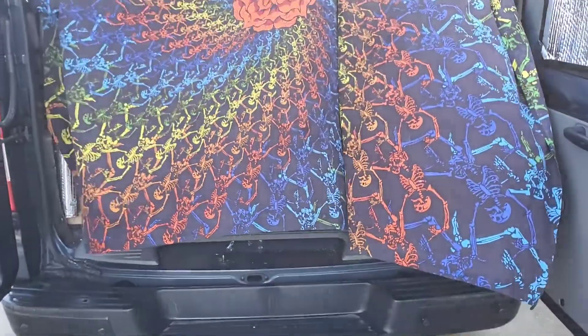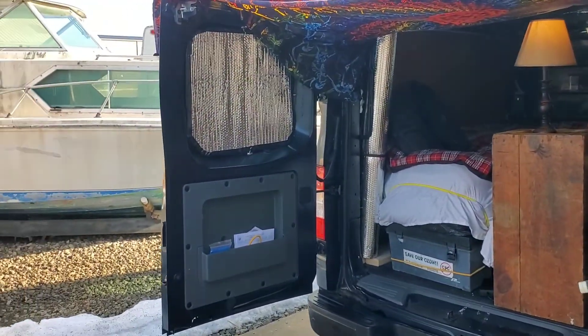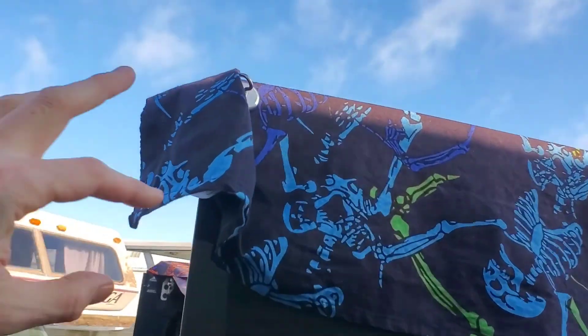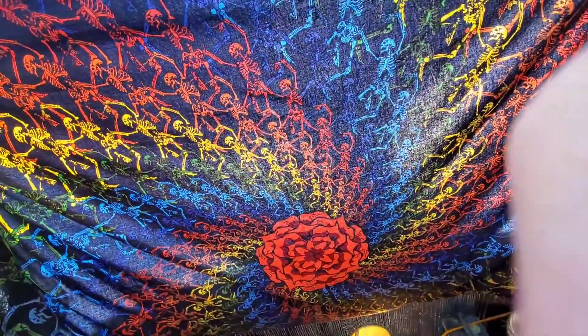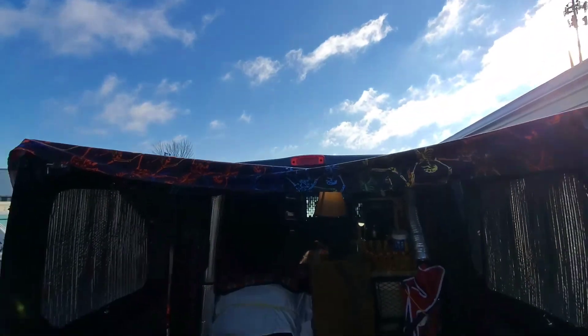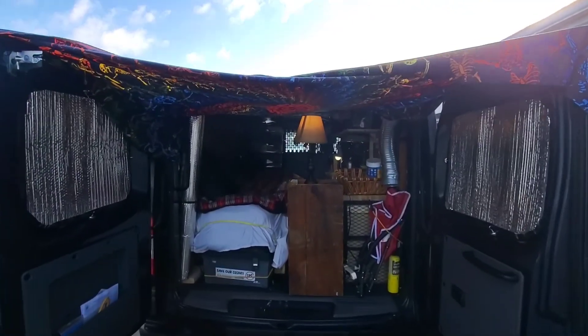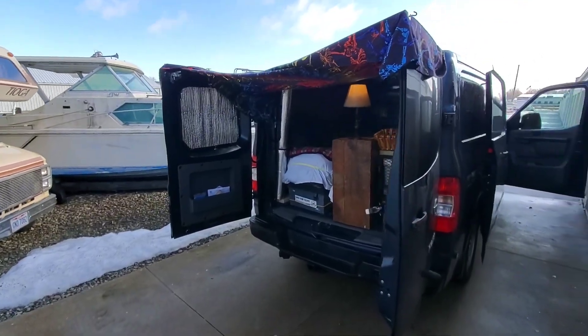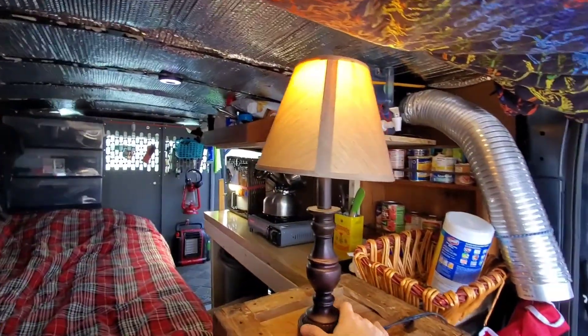I took a couple of the magnets off the windows and very easily gave myself a little tent here. Let me show you the sun coming through the tapestry. Eventually I think I'll put a tarp up like this, which would be more convenient if it rains — on a rainy day when I kind of want to hang outside, like on a porch. I can call that my porch.